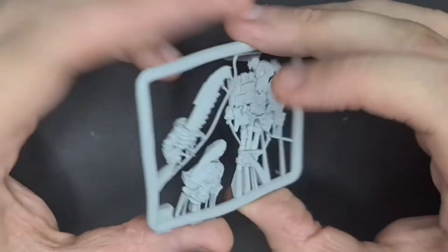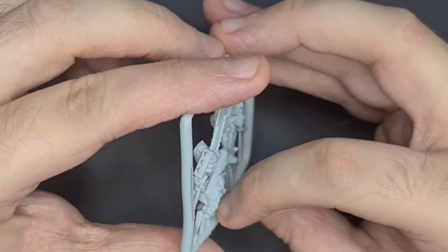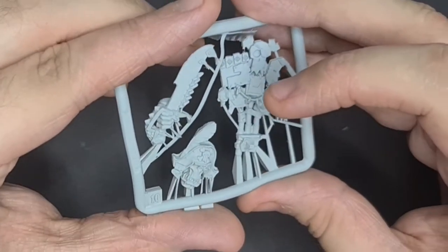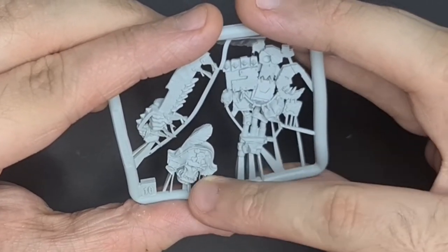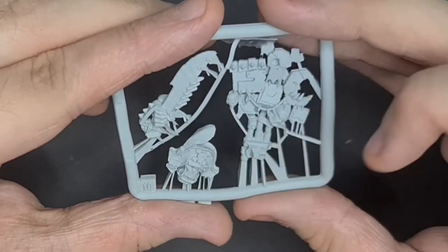There's nothing that's going to stop me from cleaning it up — maybe a bit if there are any mold lines. Then I'll stick it on. I love how he's got all these loops — basically like jewelry on his hat. He has them under his cloak as well, which is sick.